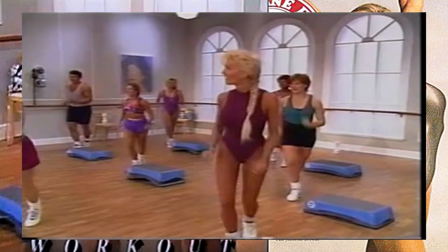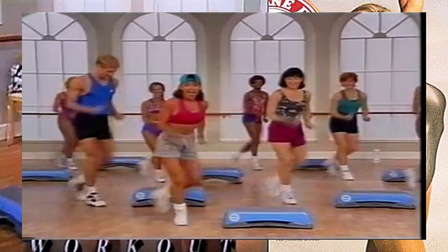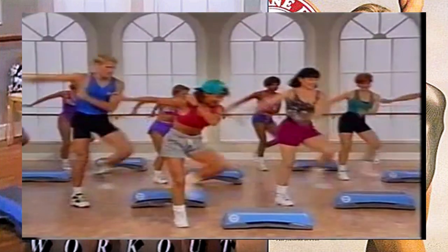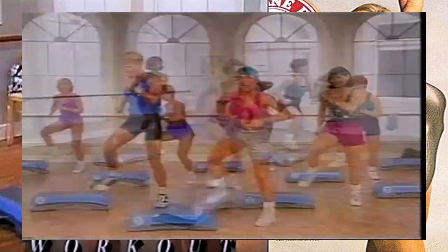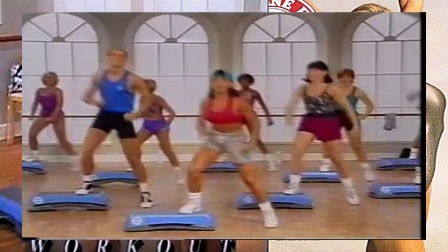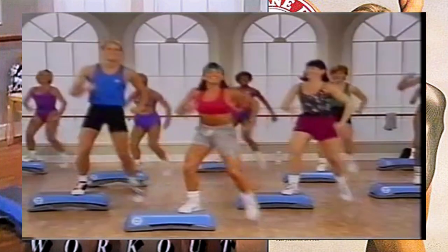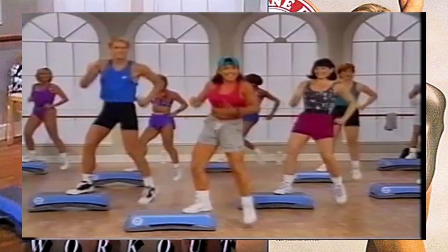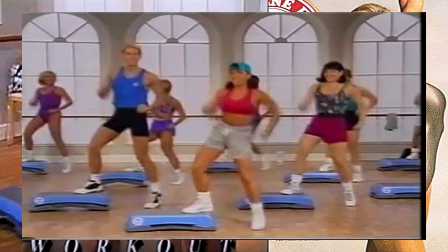We're going to go over the top after three more of these - and two, here we go, last one. Take it across the top, step tap on your right side, and back, step tap. Now we're going to do the mamba tap here on the right - right here, take it to mamba tap, and up and back. Remember this is hesitate and back. Really nice.